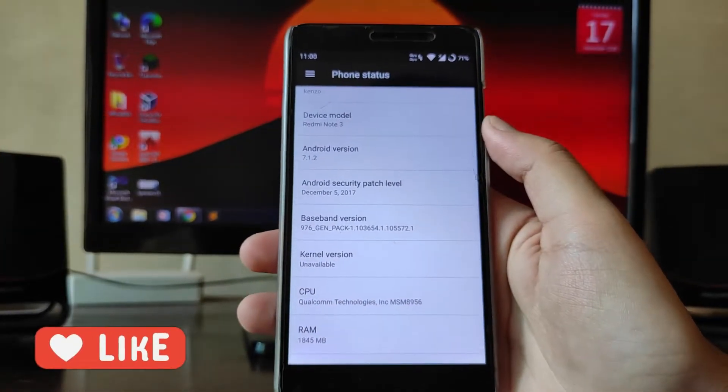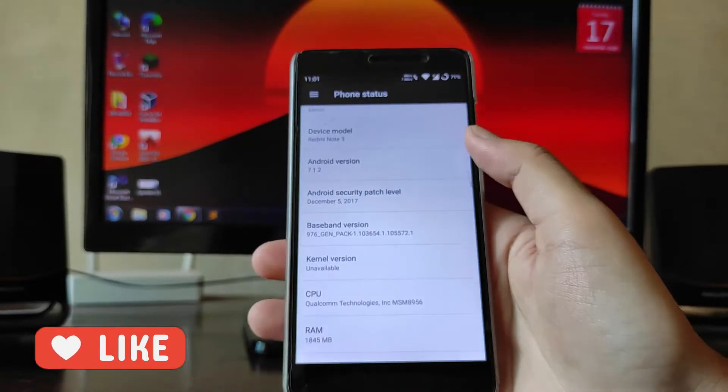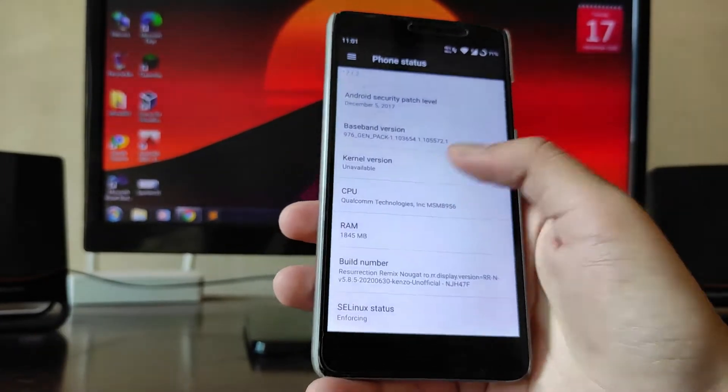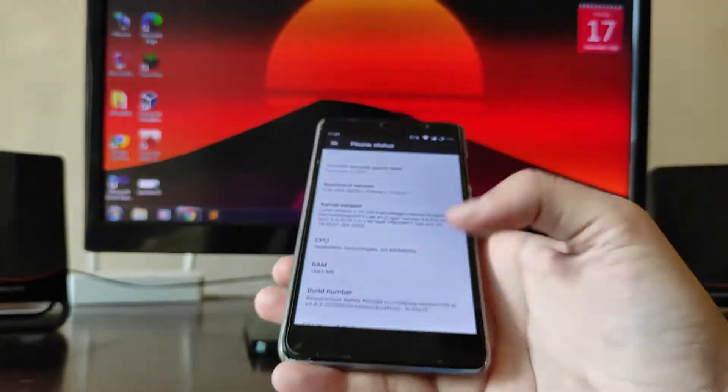The Android version is 7.1.2. The security patch here is the older one — December 5th, 2017 — so it's a pretty old yearly patch. The kernel here is the Calendar Active kernel.